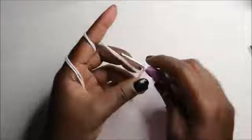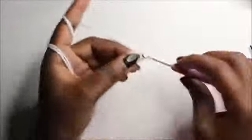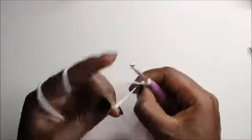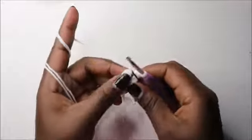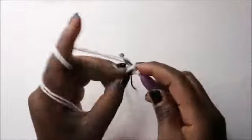We're going to do the body and head together. Start with a magic ring and then six single crochets into the magic ring — one, two, three, four, five, and six. Place your marker. In the second row, we are going to increase every stitch around for a total of 12 stitches.